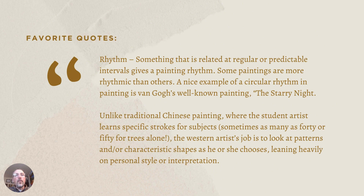Let's jump into some of my favorite quotes. On rhythm: 'Something that is related at regular or predictable intervals gives a painting rhythm. Some paintings are more rhythmic than others. A nice example of a circular rhythm in a painting is Van Gogh's well-known painting, The Starry Night.' Unlike traditional Chinese paintings where the student learns specific strokes for subjects — sometimes as many as 40 or 50 for trees alone — the Western artist's job is to look at patterns and characteristic shapes, leaning heavily on personal style and interpretation.